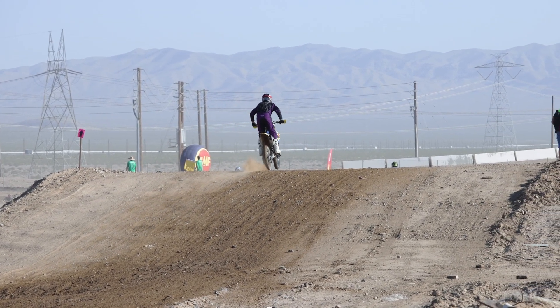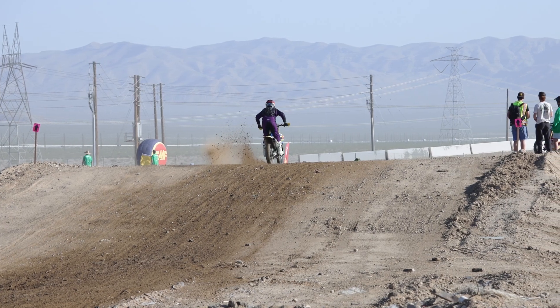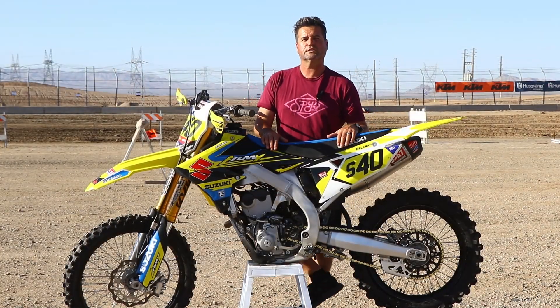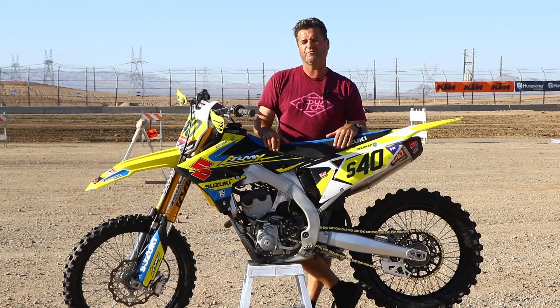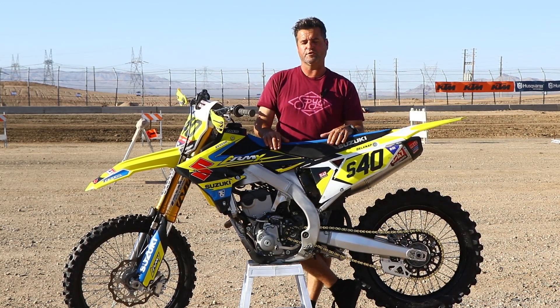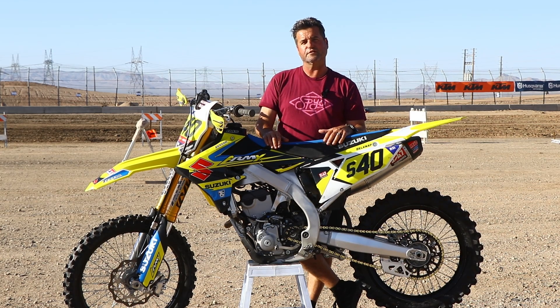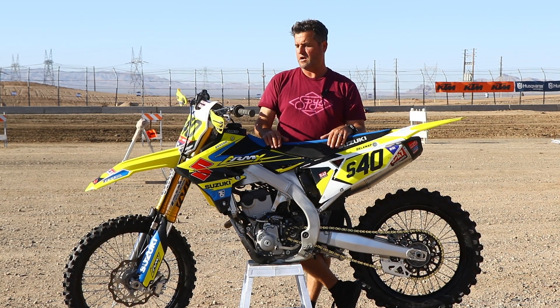HM has done a great job for us on the suspension on this build. We just played with a couple of little clicks as the course kind of changed throughout the day. Went a hair stiffer — I wasn't too sure — but as the whoops got a little deeper out here, making a couple of clicks really made a great difference. So thank you to them.